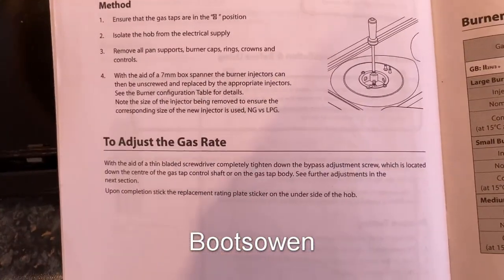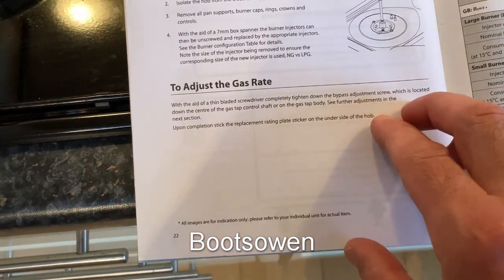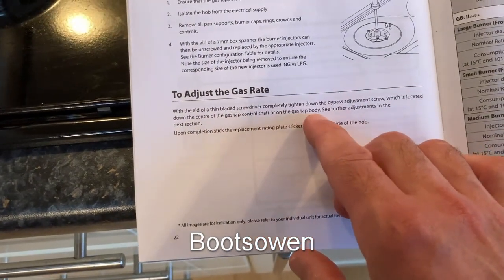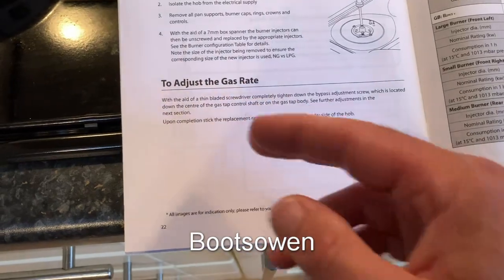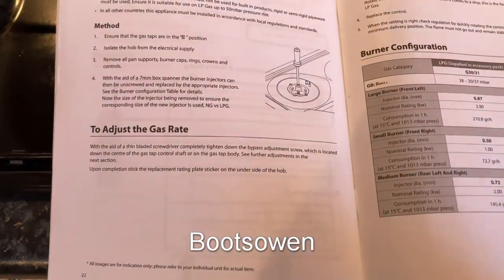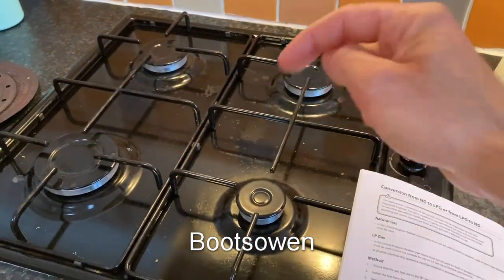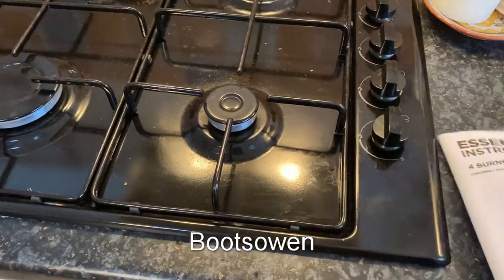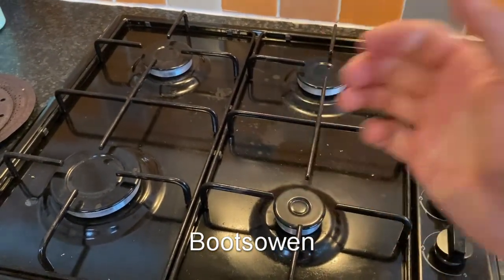To adjust the gas rate, with a thin-bladed screwdriver completely tighten the bypass adjustment screw, which is located down the center of the gas tap control shaft on the gas tap body. I don't know exactly where that is, but if I was looking for it I'd find it. Questions or comments, leave them below. Hopefully this is helpful and will get you out of a pinch when your saucepans keep boiling over. Thanks for watching. Bye-bye.